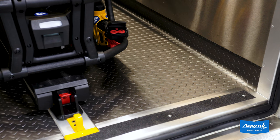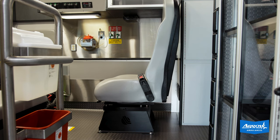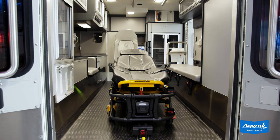We did a new floor with new thresholds, new cushions all the way around, a new captain's chair and new base. We also upgraded the countertops with some really nice hard surface countertops, installed some custom glove box holder dispensers in the front and rear, and reinstalled their power load.